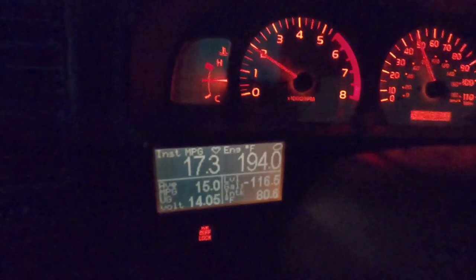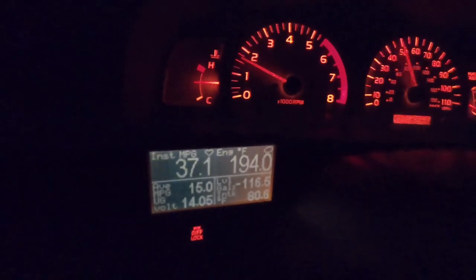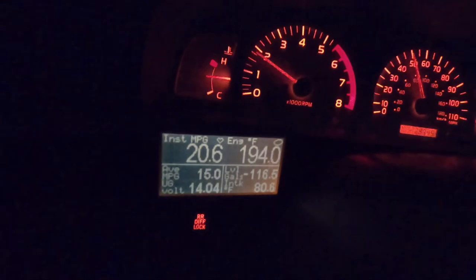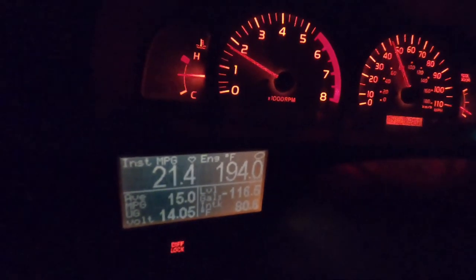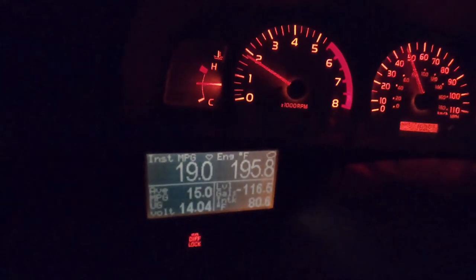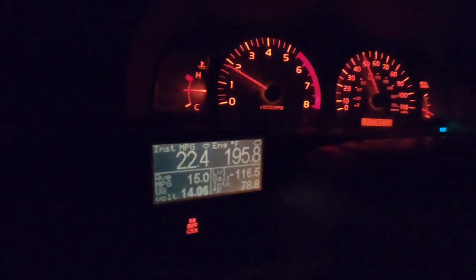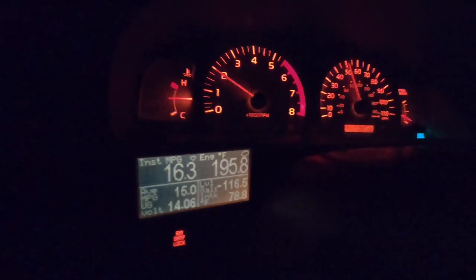The gauge also shows instant miles per gallon, engine temperature, average miles per gallon, fuel level, and intake temperature. I use intake temperature as a kind of ambient temperature gauge since it runs just a couple degrees higher than outside. I also have voltage set up so I can see what the alternator is putting out. When my car didn't start once, it turned out to be the starter — and it was helpful to see that battery voltage was full, ruling out a low voltage issue. There are 43 different gauge possibilities and six or seven different pages you can configure.